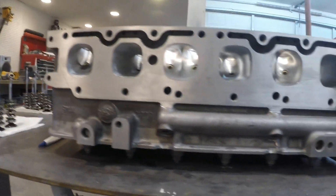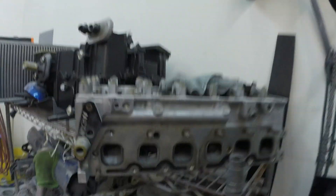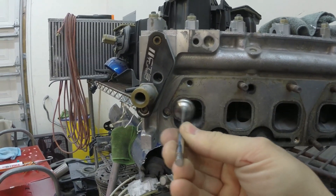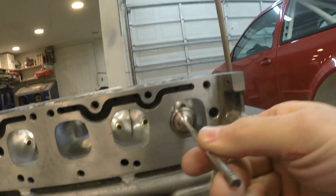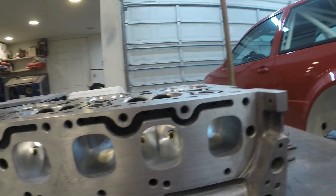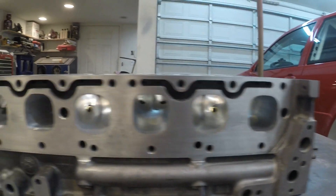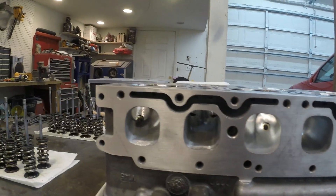I want to show you the difference in the sizing. So this is an old stock exhaust valve and a stock head — see it's pretty close to the size of the port. Now we take this same valve on the ported head and just see how massive these ports are now. They're going to flow a lot in the upper RPM, and this car will spend most of its time between 4,000 or 5,000 and 8,000 RPM, so the added flow is going to be needed up there.